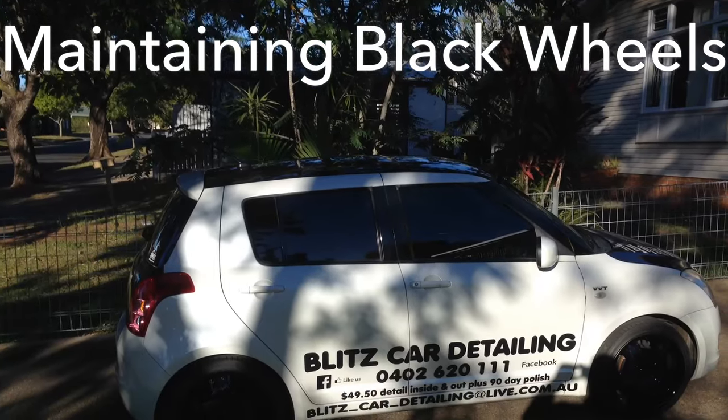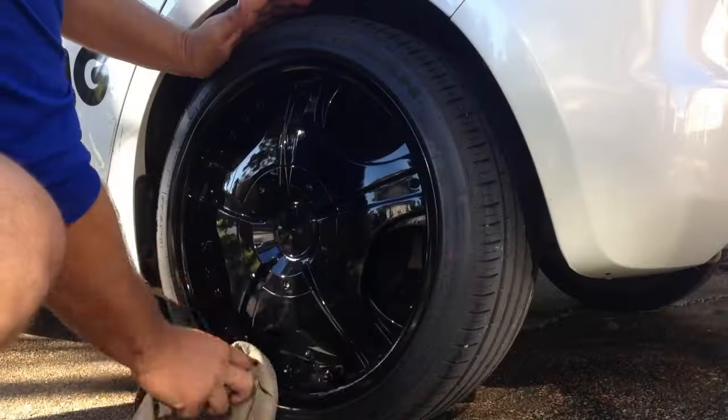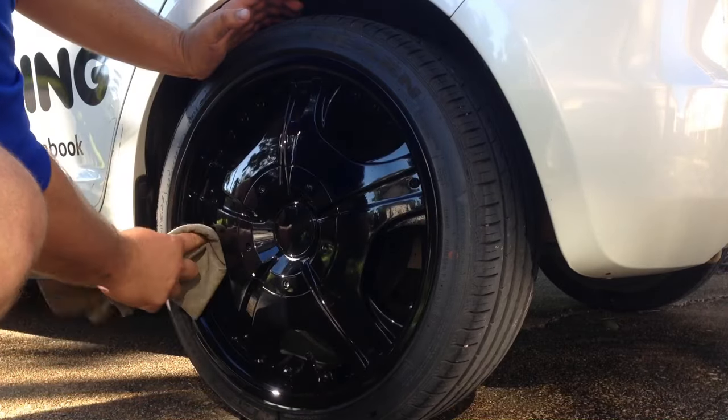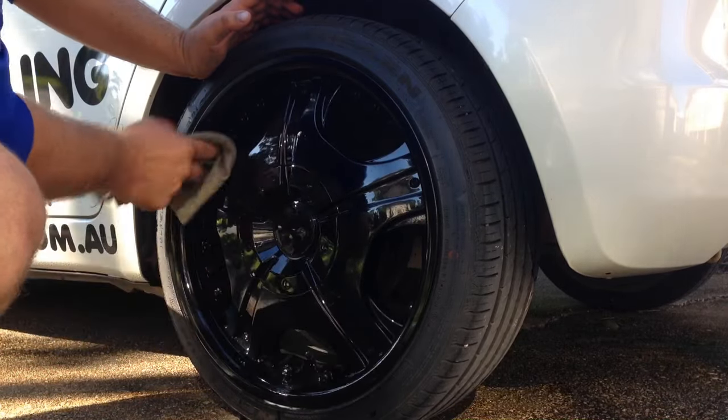G'day guys and welcome to a little short video on how to maintain black wheels. We've already washed the wheels. If you want to go back to one of my previous videos on how to clean wheels, you can.